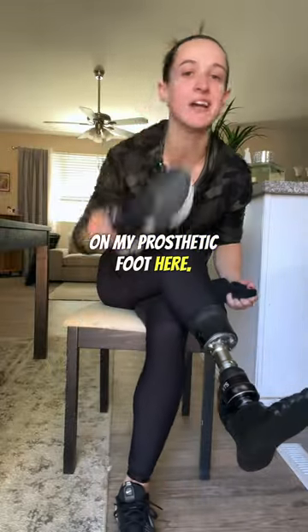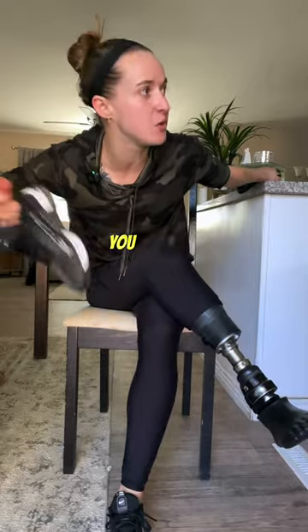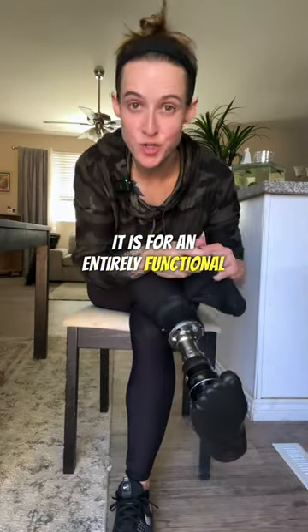So whenever I put shoes on my prosthetic foot here, I do put socks on first. But why, Jo? It's not like your foot is sweating. It's not like you can feel it. Definitely not for comfort. It is for an entirely functional reason.